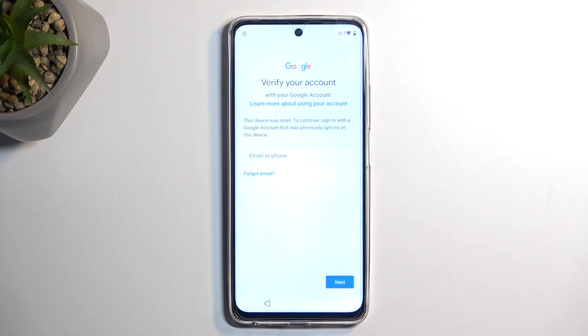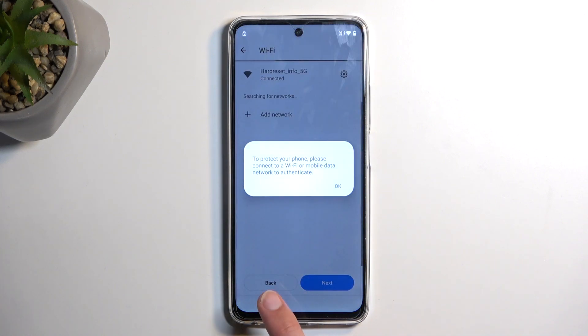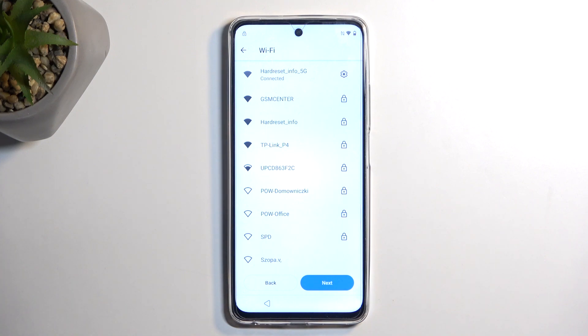This video assumes that we don't know either one of those. To get started, you want to either progress forward or back out depending on how far you are throughout the setup process. If you are at the very beginning, go forward until you get to the Wi-Fi connection page and then connect to your network. By default, if you connect to the network it will go to the next page — if it does, just back out back to this page, as that's where we need to be.